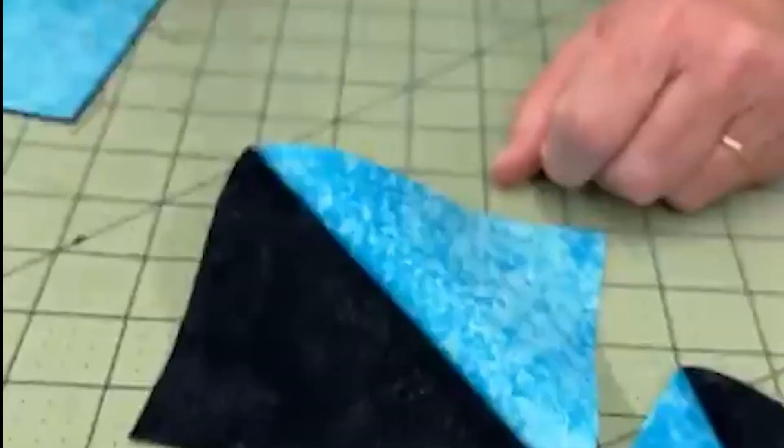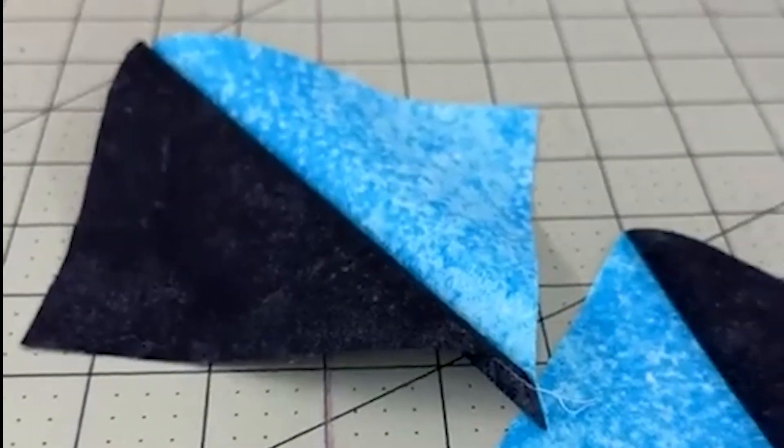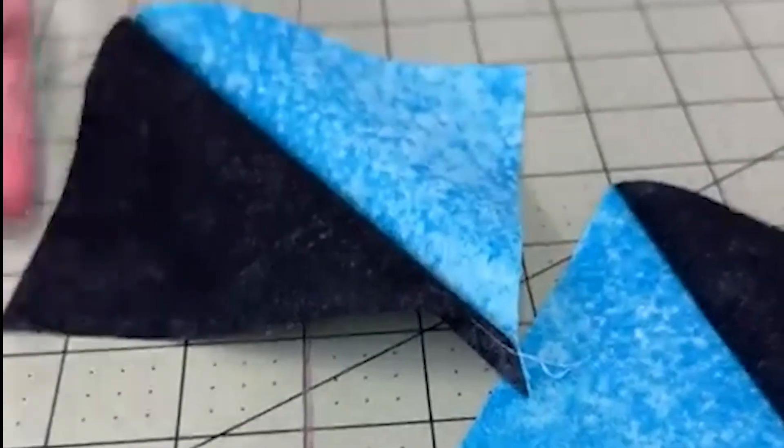So when a pattern asks for 144 half square triangles, you can make 72 pairs and cut 72, because it's also less cutting. You have to cut only half as many pieces. And what if you don't even want to cut half as much? I'll show you how to cut less than that — but this is the math.